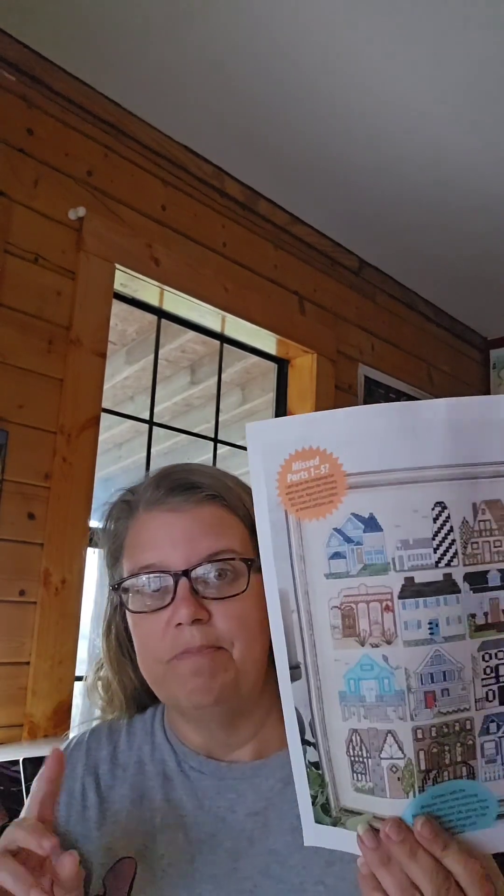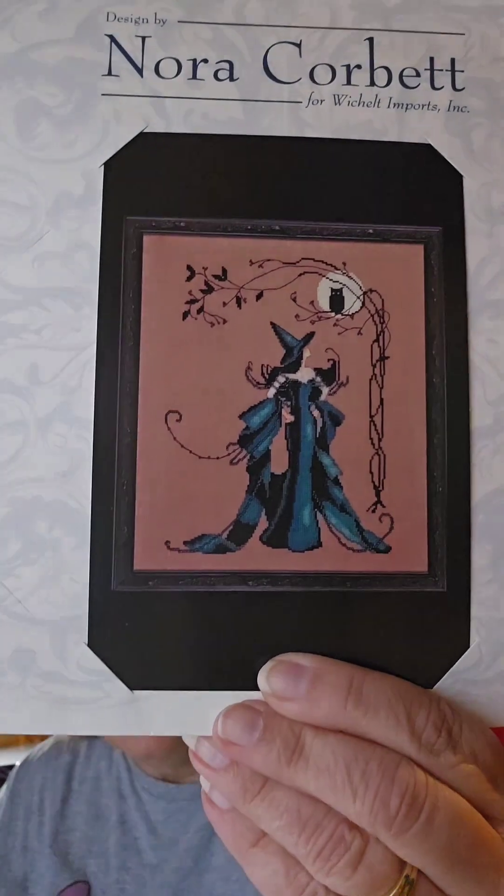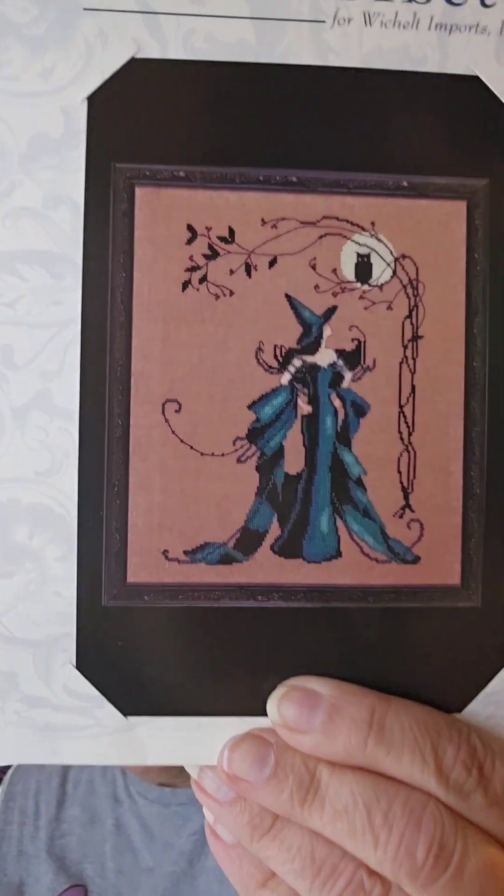I placed an order with 123 Stitch and it came in. I got a bunch of threads — like 40 skeins — because I needed a lot for my Home Sweet Home sampler. I'm not going to start on this yet, so I am done with Hannah Lynn — only one girl at a time. But I got Nora Corbett's Minerva — isn't she beautiful? Oh my god, I love her!